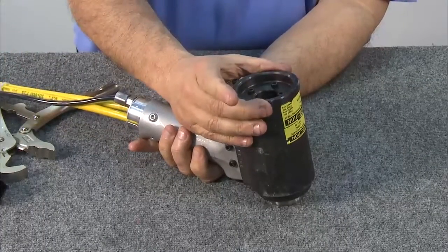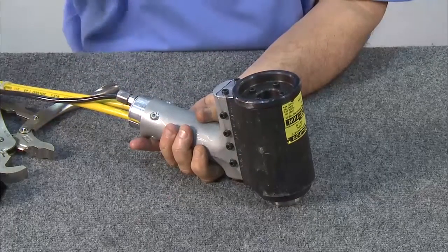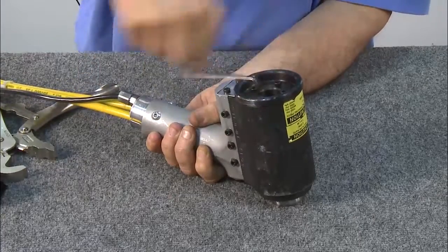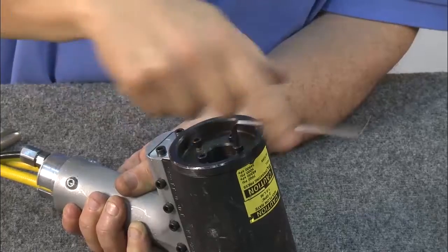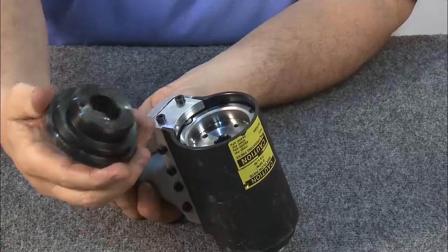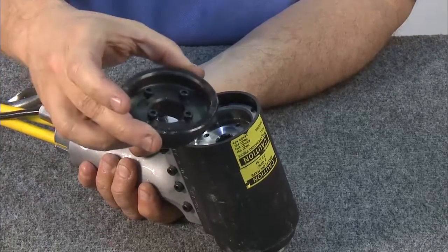The next step will be to remove the protective plate over the back cap, which protects the rear section of the tool cylinder. An allen wrench will remove the four hex screws. Leaving the screws in the back cap, remove the protective plate. Notice that the back cap has a retaining disc with a keeper.